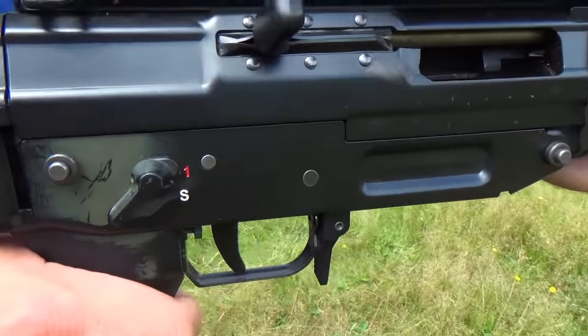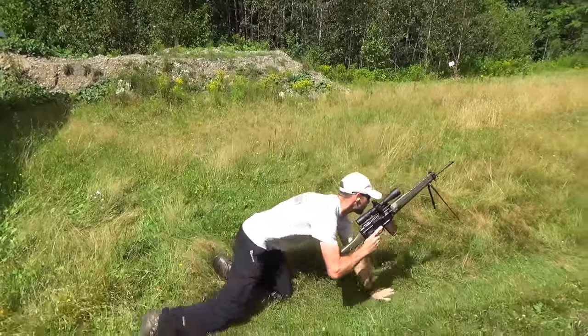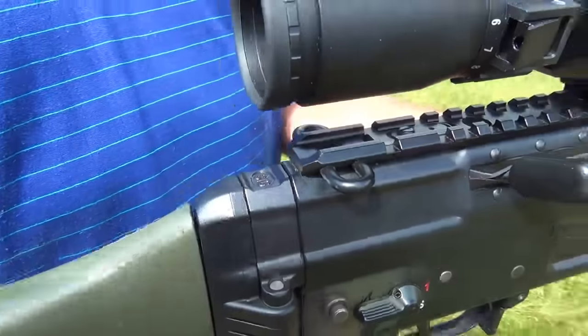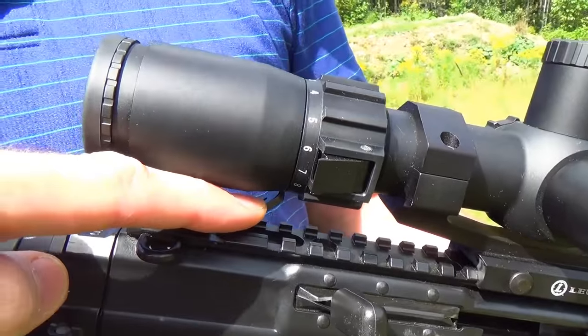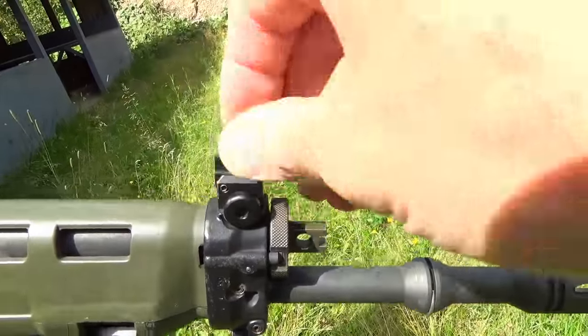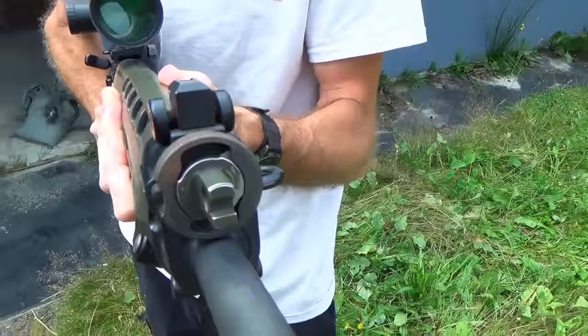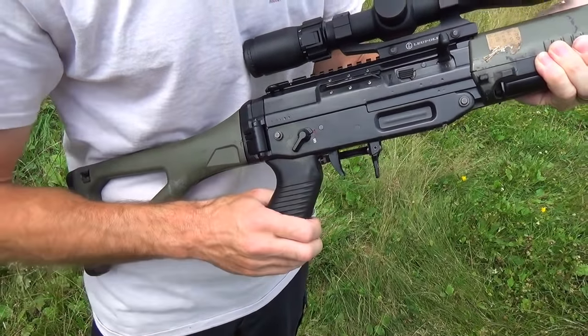Other nice features include an ambidextrous safety, integrated yet easily removable bipod, various sling point attachments, fold-away backup iron sights, an adjustable gas block, and a fold-away trigger guard for those cold Canadian winters.